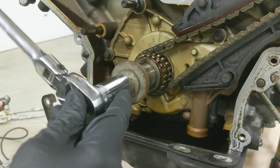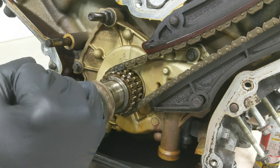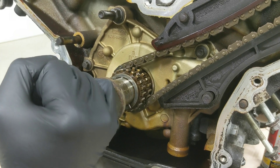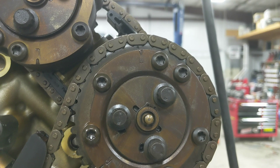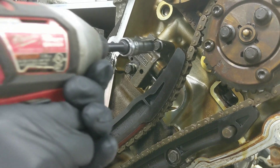Now you want to rotate back counterclockwise so that the keyway faces the 9 o'clock position - that's a quarter turn. Now the L is facing up. Now you want to undo the other tensioner on the driver's side.